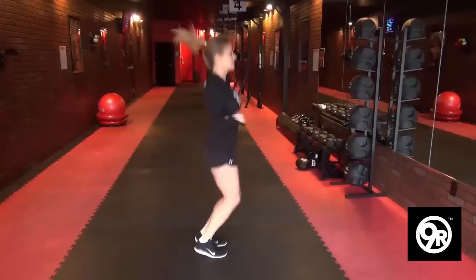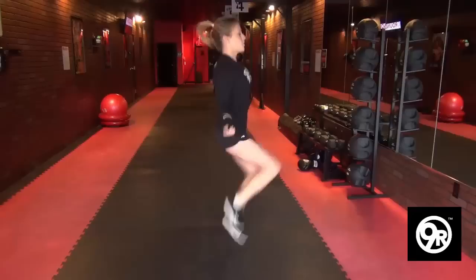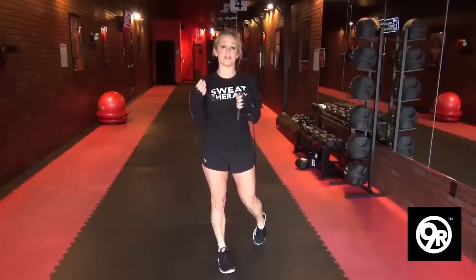As you get a little more fit, you can go like this, just watching your feet again. And when you get more advanced, for that last 30 seconds, you can do high knees for the last 30 seconds of the round.